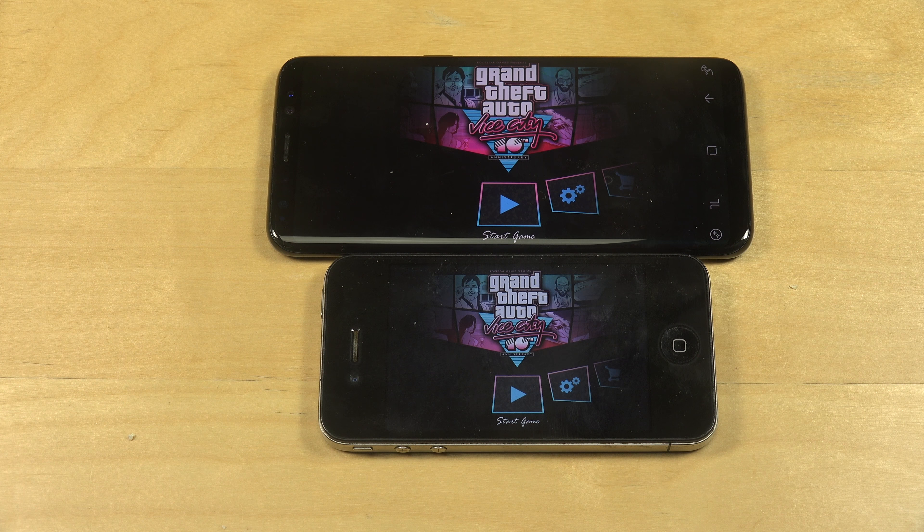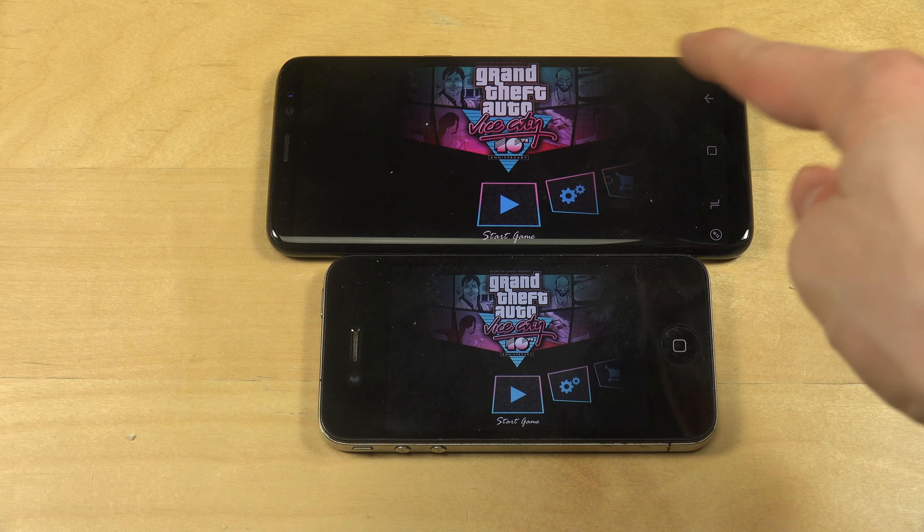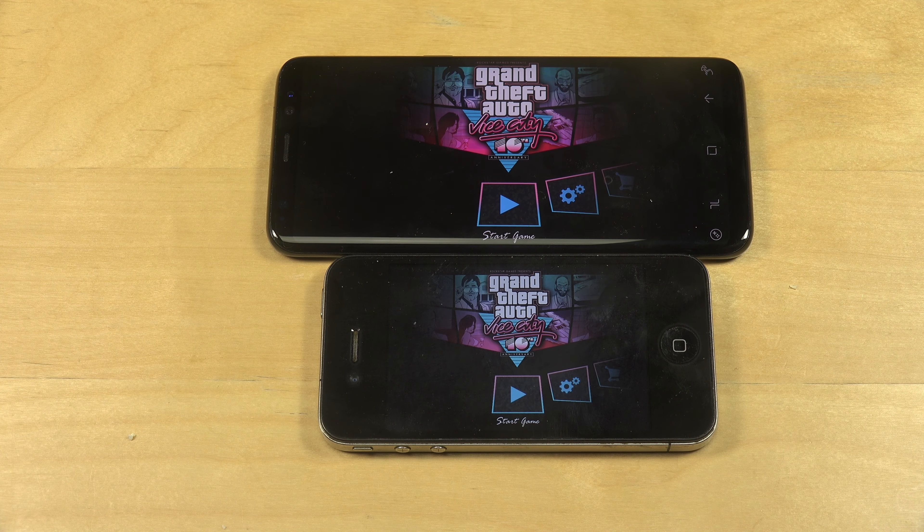Hey guys, so it's time to check out GTA Vice City — the Galaxy S8 versus the iPhone 4, which is like a 50 euro device versus an 830 euro device. I did a video like this with GTA 3 which was popular, that's why I'm doing it with Vice City now, also to see how that game runs, because I think this game is a little bit more fun.